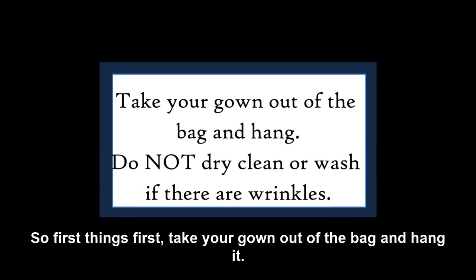So first things first, take your gown out of the bag, hang it. Do not dry clean or wash it if there are any wrinkles. Instead, use a cool steam or hang it in the bathroom while you take a shower to get those wrinkles out.